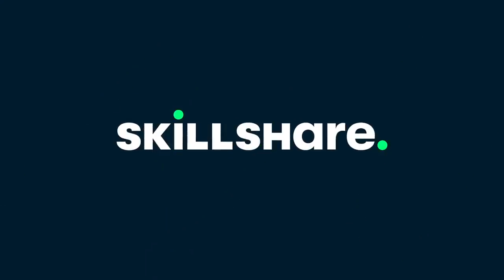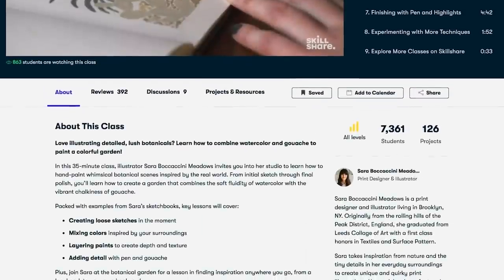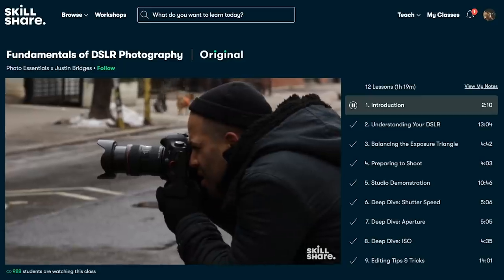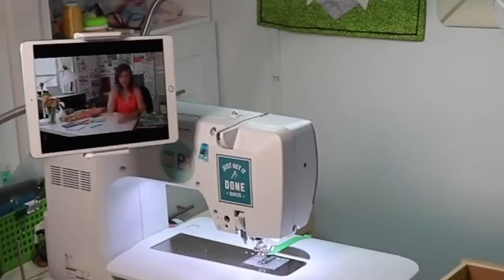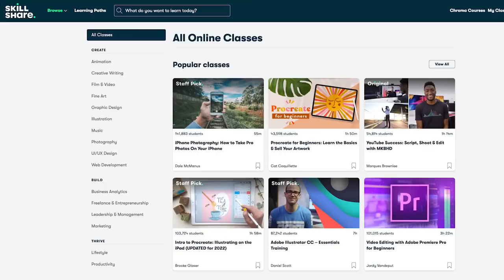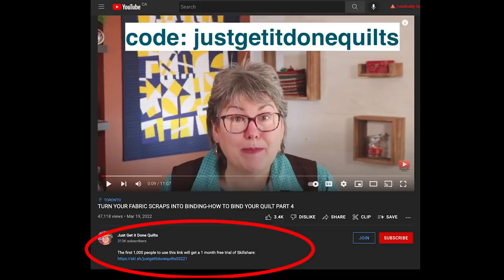Before I show you how I put it all together, let me tell you about Skillshare. Skillshare can help you make 2022 a year of learning, growth, and connection. It's an online learning community with thousands of inspiring classes for anyone who loves learning new skills — photography, illustration, graphic design, and more. I've enjoyed Skillshare classes for several years, taking classes on film production, calligraphy, and design. They're a great way to unwind while doing your 30-minute sewing, making dinner, or doing the laundry. All classes are ad-free, and new premium classes are launched each week. The first 1,000 people to use the link in the description or my code JustGetItDoneQuilts will get a one-month free trial.